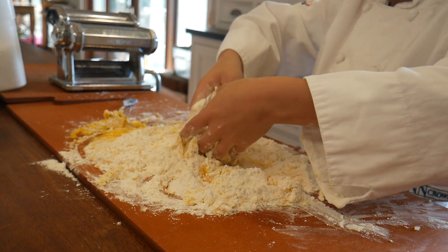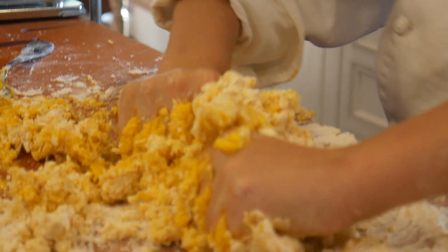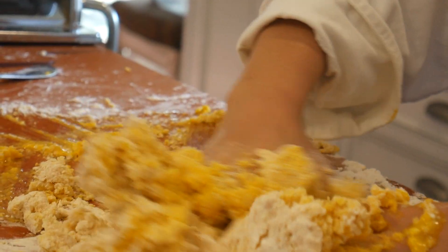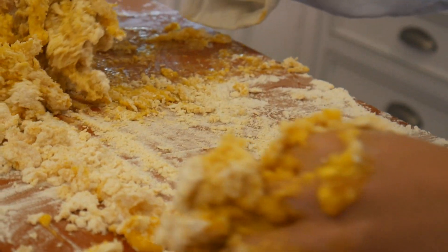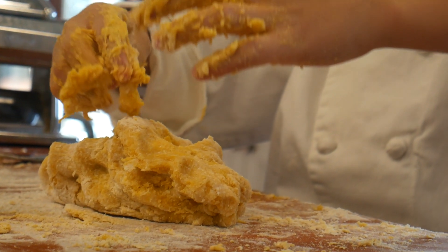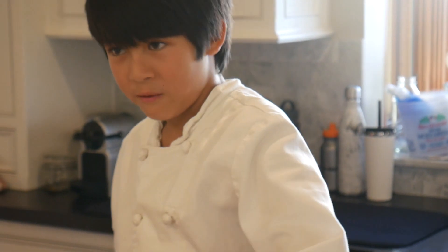You're going to want to get in with your hands now and just incorporate the flour with it. It feels really weird. It's starting to come together. We want to knead it and fold it so we form the gluten, and gluten is a molecule which is in the flour.